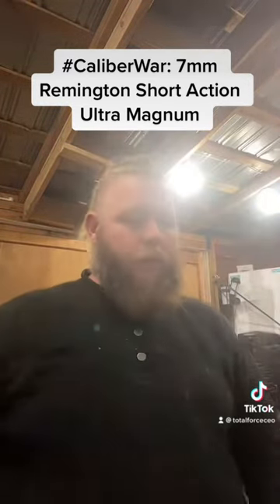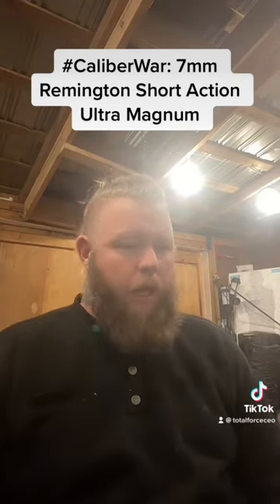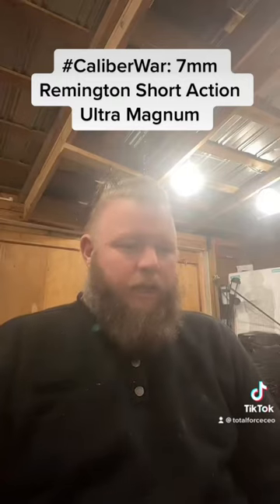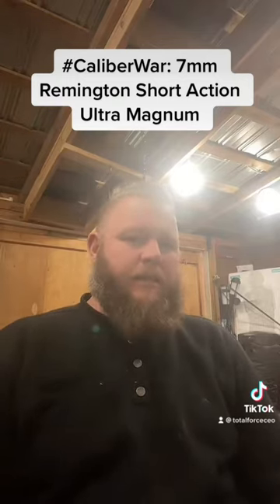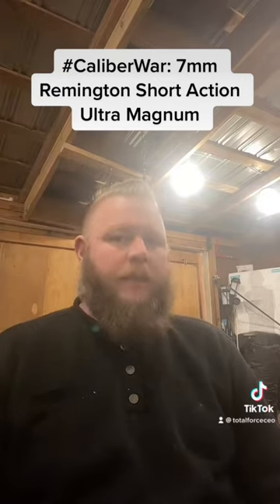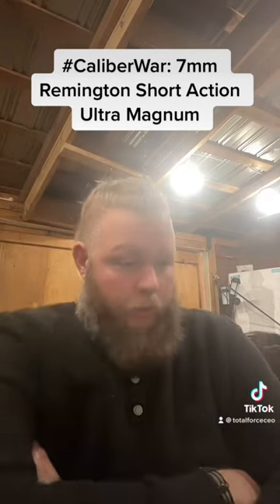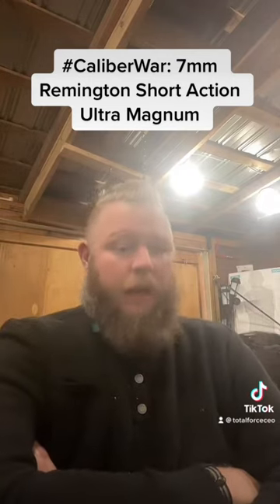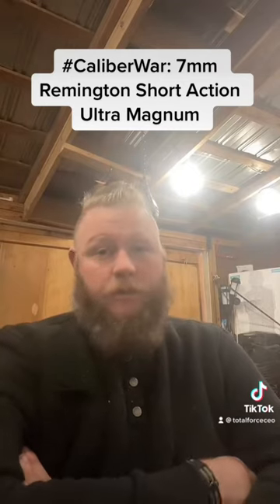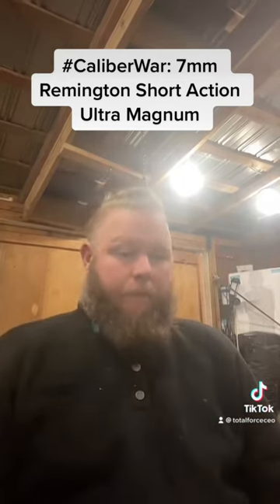In 2002, they released the 7mm RSOM, or 7mm SOM. You have to look at what the 7mm WSM was meant to do — take 7mm Remington Magnum performance and put it in a short-action rifle. Remington wanted to do the same thing. This cartridge was the first release in the magnum version of their Remington Model 7, which was basically a micro-sized Model 700, and did it quite well.